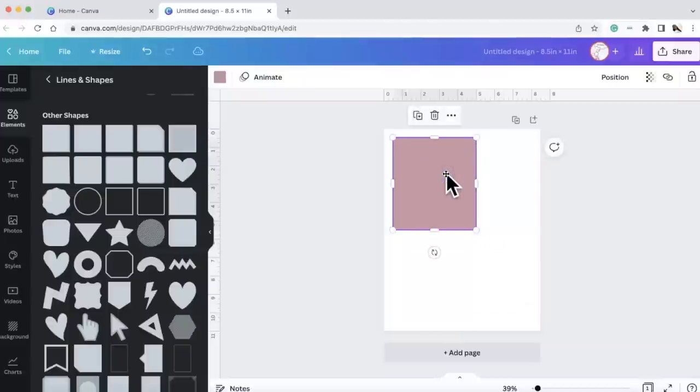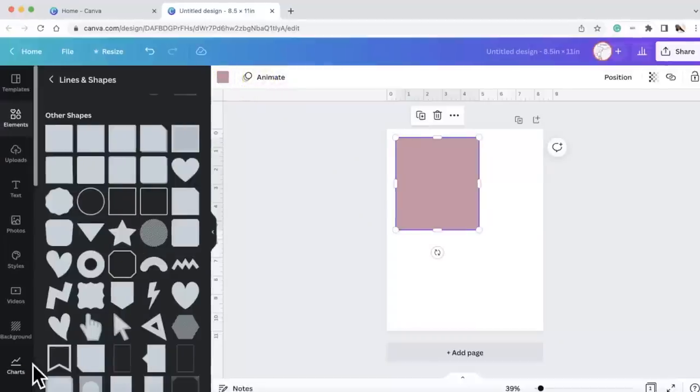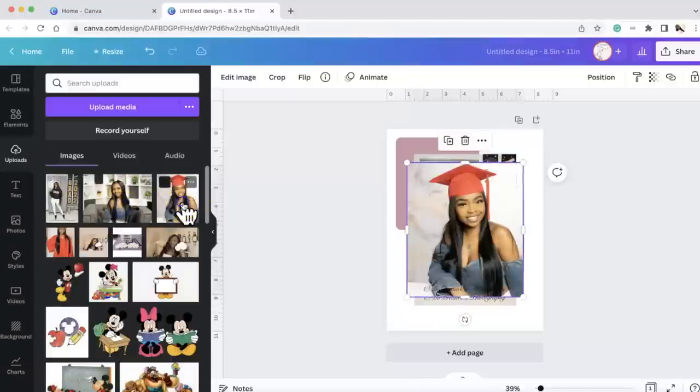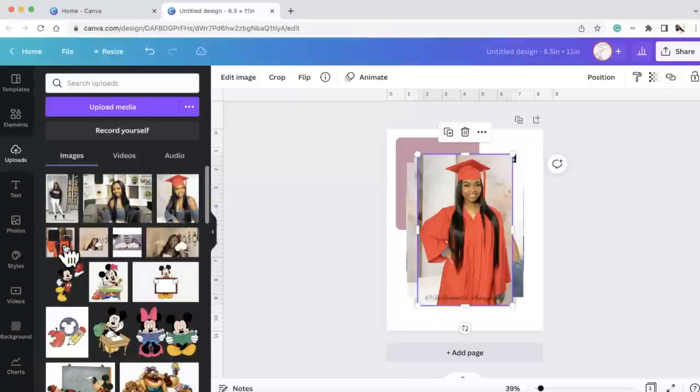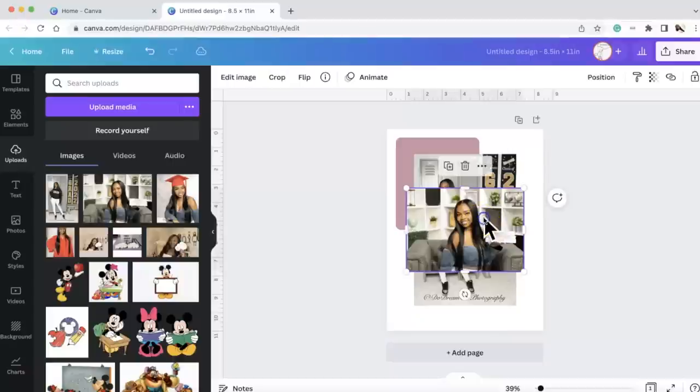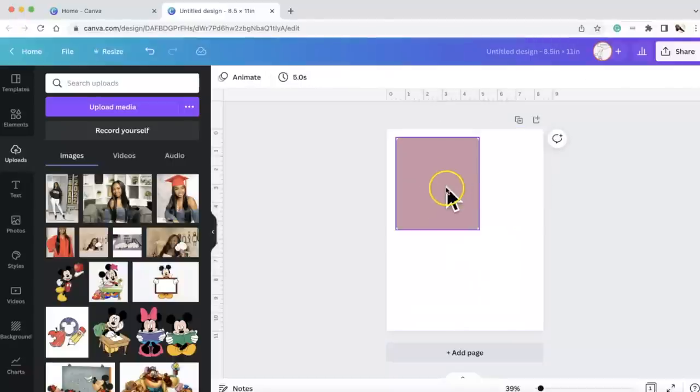That's going to be the size of the card and money holder. Now let's decorate it. I'm going to make a couple of these, but right now I'm going to make the graduation one. I can upload real photos — I took these photos of my friend Tasha's daughter Lyric. Congratulations Lyric, we are so proud of you! She is so adorable. We could put real photos in here or go to elements and get some stock photos.